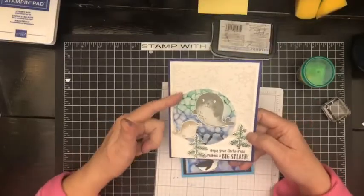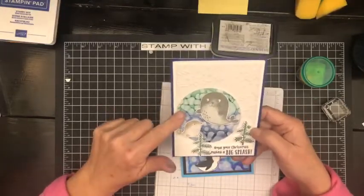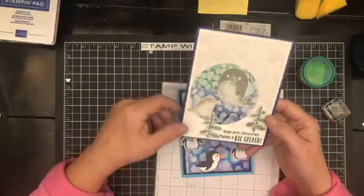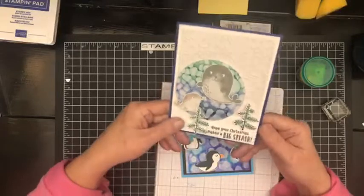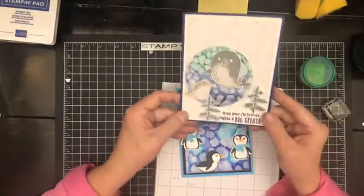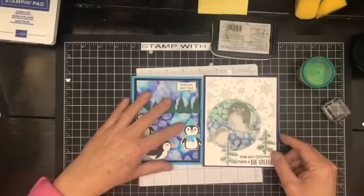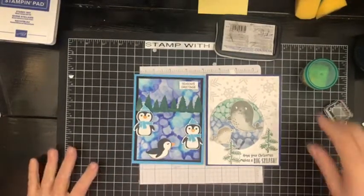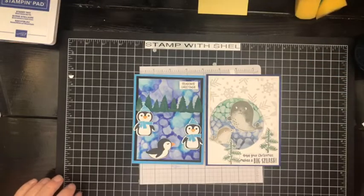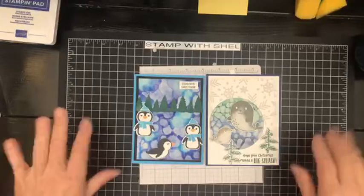Since you've stuck around to the end of this video, I have another card to show you that I made earlier with a different bundle. This is our card that we made today with our penguins. Here's a different card using the same technique — I did it on vellum and cut the vellum out with a circle, mounted it on basic white, and behind it I have some of the white felted vellum specialty paper. Then I used the Seal bundle with the greeting 'Hope your Christmas makes a big splash.' So there are the two cards for today.